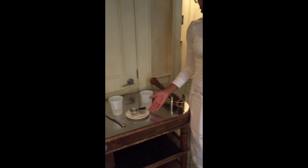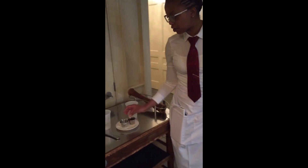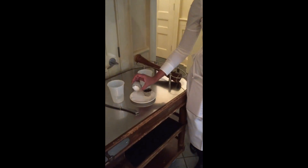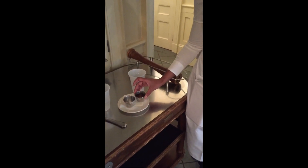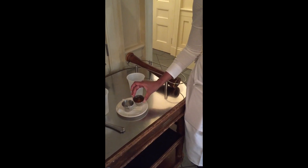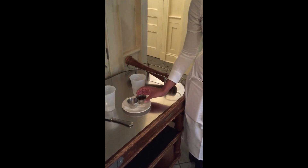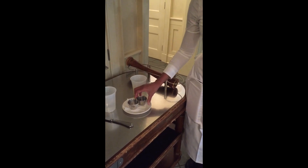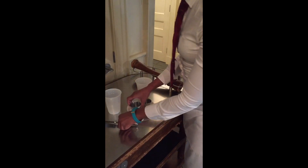So here we have a bottle of apple cider vinegar and we have a bottle of baking soda. It's about a tablespoon or so of baking soda, and this is probably about 2 tablespoons of apple cider vinegar. I have about 8 ounces of water — about a cup of water here. We're just going to pour the apple cider vinegar into that one, pour our baking soda in there, and mix it up.